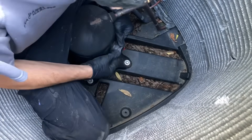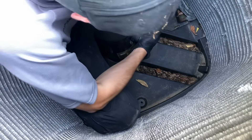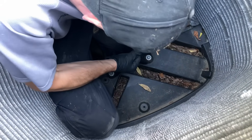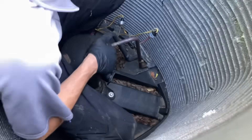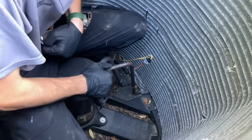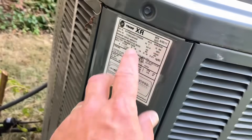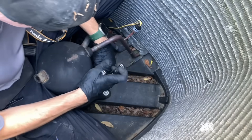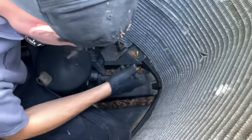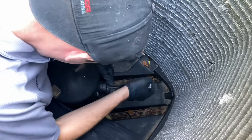Oh yeah, those are toast. There's no way that's that tight. You want something to grab that with? You want a Leatherman? This is that Trane — five ton. That is just crazy how it's melted on.